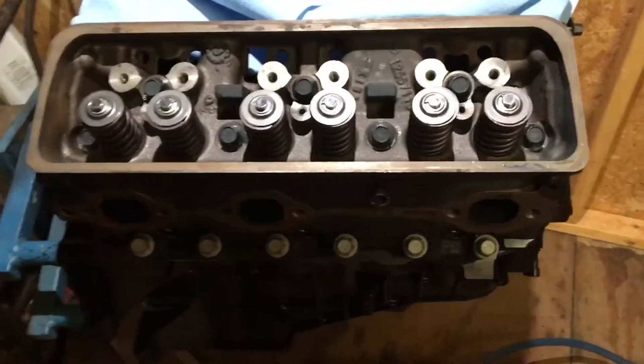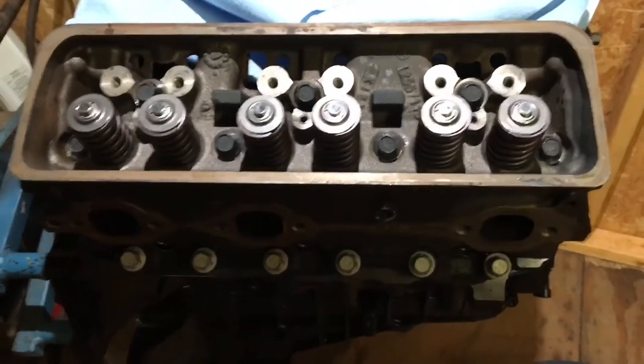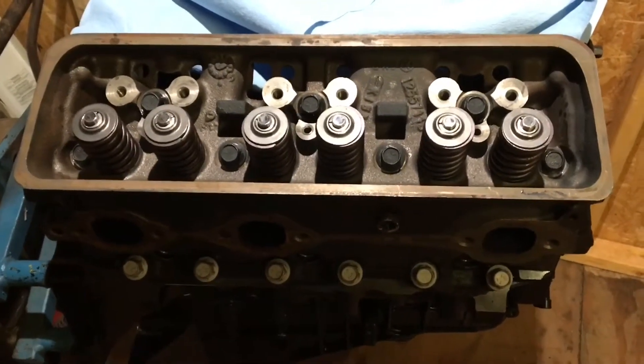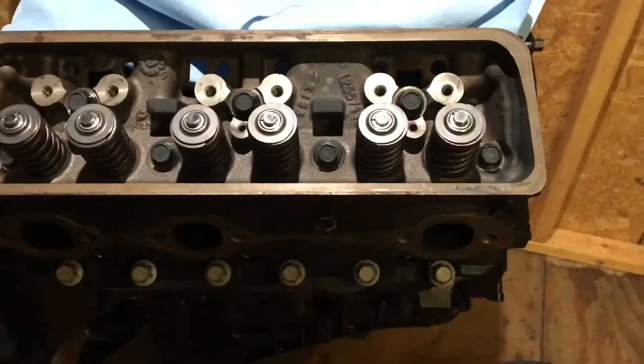All right, I now have all the head bolts tightened down finger tight, or tightened down with an impact wrench to about 10 foot-pounds. Anyway, all the bolts are installed.